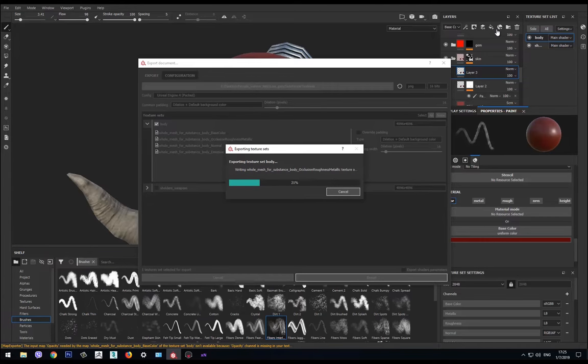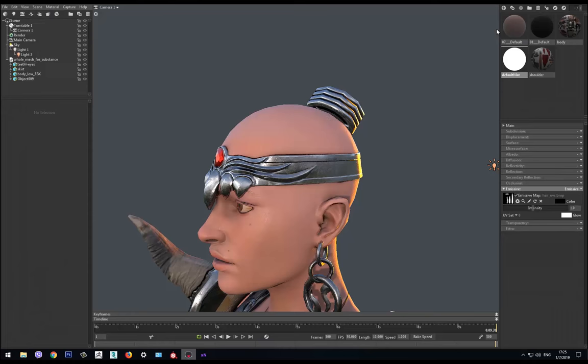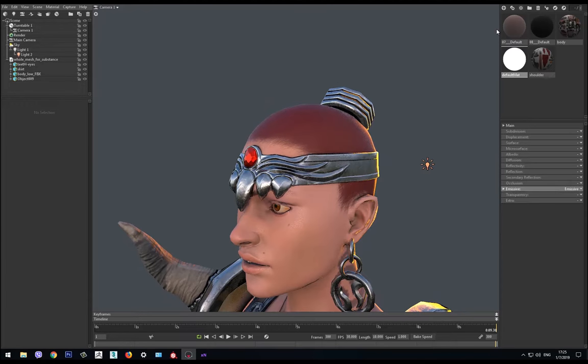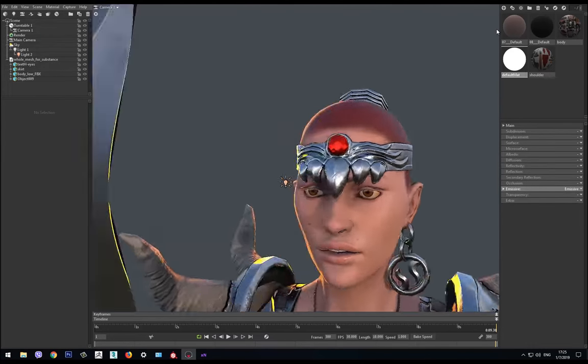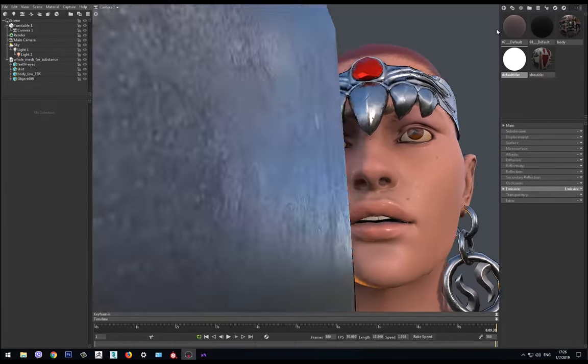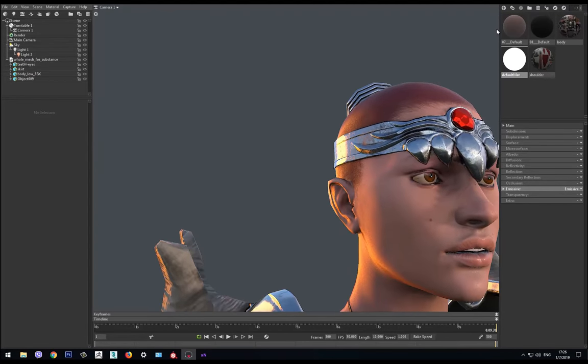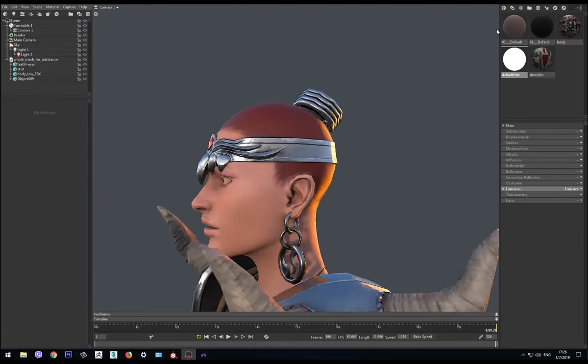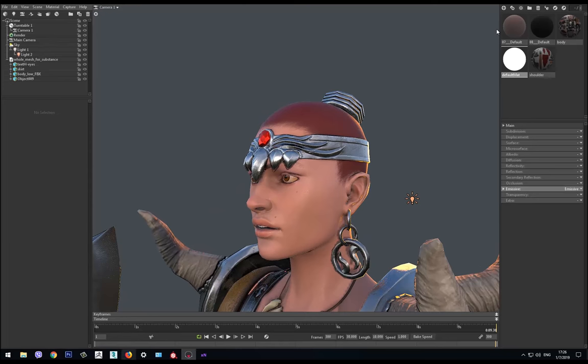We go to Marmoset and it will automatically update. Let's see the eyes — they look a little bit more lively. In fact they look very good. Next we want to turn on the brush, and as you can see ZBrush starts very fast because I pause the video, wait, and then resume.